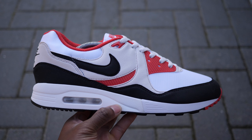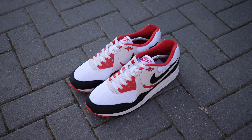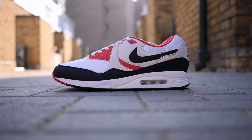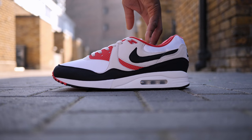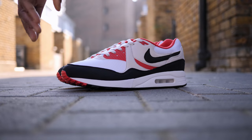This is the Air Max Lite OG. 2019 marks its 30th anniversary, so Nike decided to bring back these late 80s runners in their original colourway. It was first marketed as the Air Max 2, being the second Air Max to feature the visible airbag. But a quick note — this is technically the third Nike shoe if you include the Air Stab.